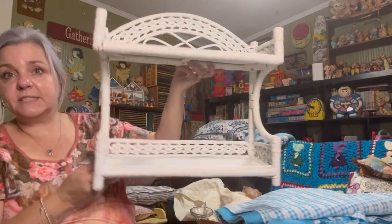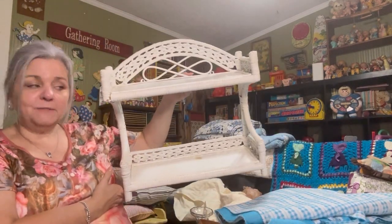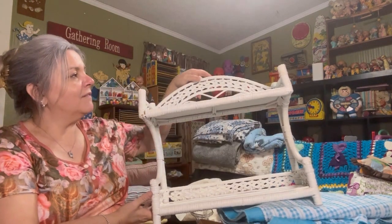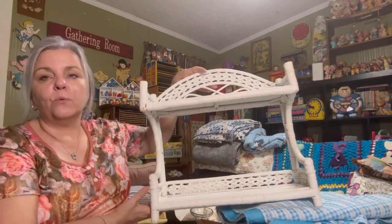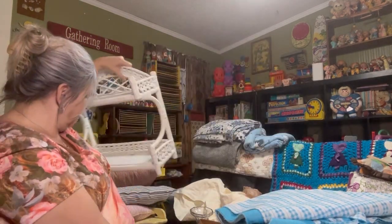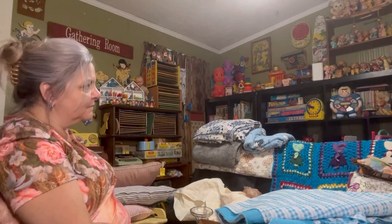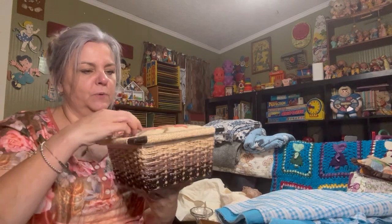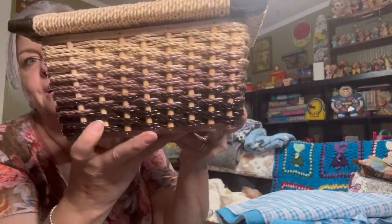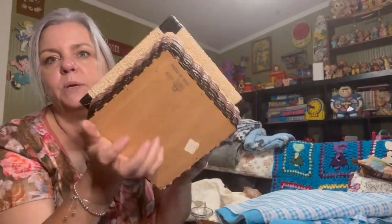And another one of these wicker shelves — I pick these up when I find them. Love these wicker shelves. I think I have another one that has a towel holder underneath it. And in here we got this cute little sewing basket — oh, there's things in here, I forgot. Look at that, so pretty. Little wicker sewing basket, a wood bottom.